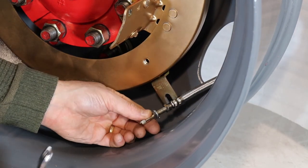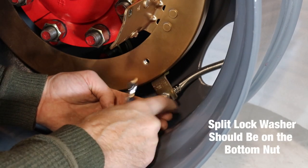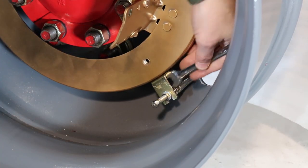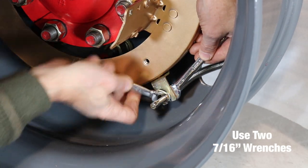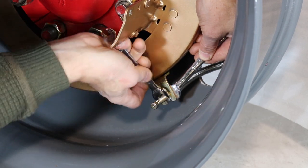Begin by loosening the two nuts on the braided stainless steel air valve extensions so they have a space between them. The split lock washer should be on the bottom nut. Then place one of the extensions into the slot of the air valve tab. Next, using two 7/16 inch wrenches, tighten the two nuts onto the air valve tab. Repeat the process for the other air valve tab.